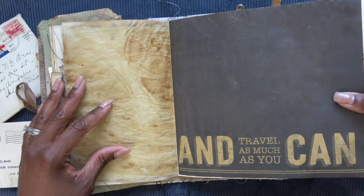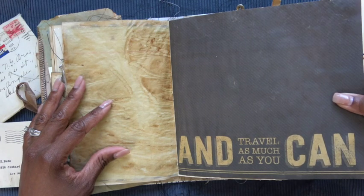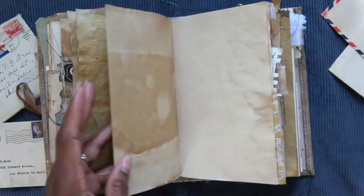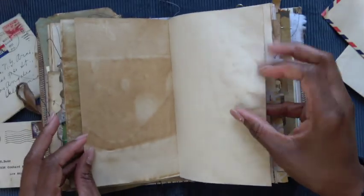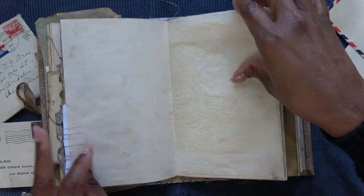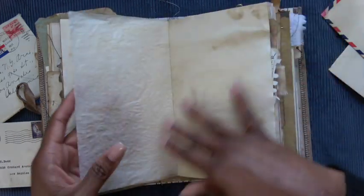Flip out page — it says 'travel as much as you can.' This is my motto, mine and my mother's. We both love to travel and just sort of get away. Again, more writing space — lots and lots of opportunities to document.